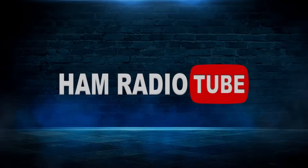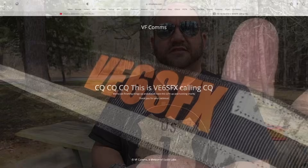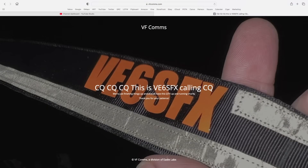This right here, my friends, is a two-meter roll-up J-Pole, but it's made out of Faraday cloth. Ben has told me he's going to have these available sometime next week, which will be right around the time this video posts — he said about 70 units. You can go to the website vfcoms.com. I'll leave a link in the description. I have no idea the price; I'm just showing the product.